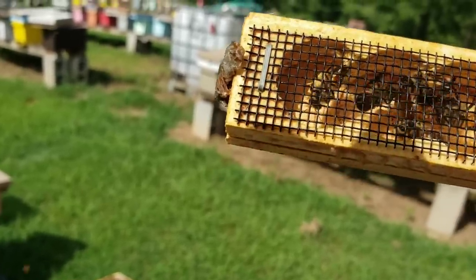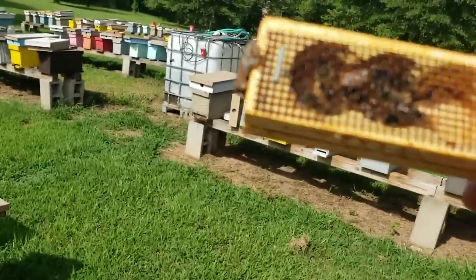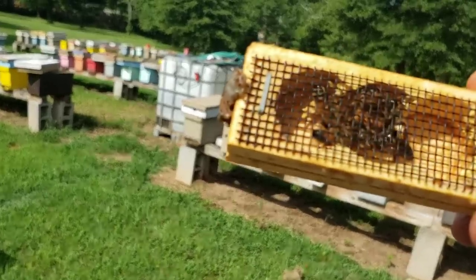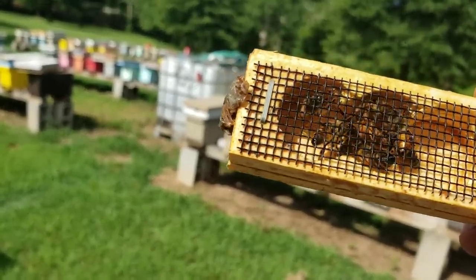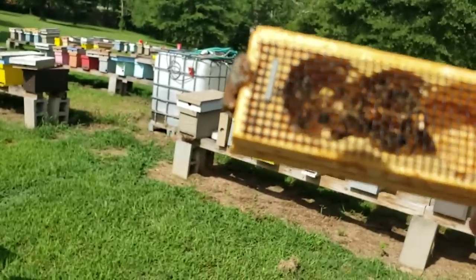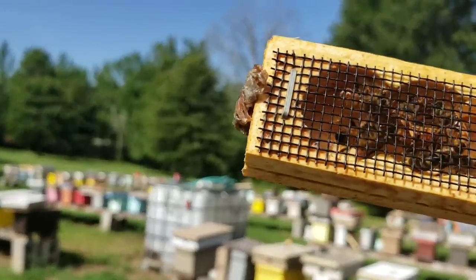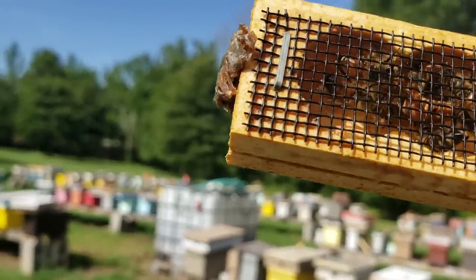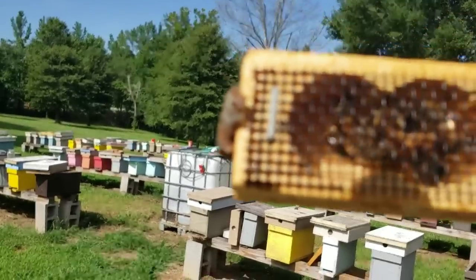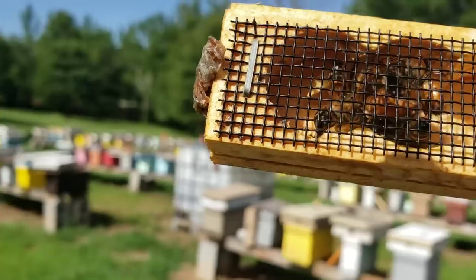If you just watch them for a couple minutes — there's one actually trying to feed her through her mouth to hers. You will no longer see them trying to ball that queen. They're mouth to mouth right now and that worker is feeding that queen. I hope you can see this on the video. The same bees that were trying to kill her are now nurturing her and taking up for her. It's amazing how you can change the bees' attitude by changing their environment.